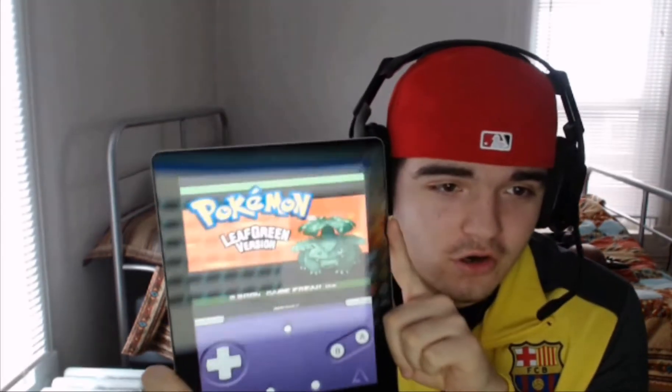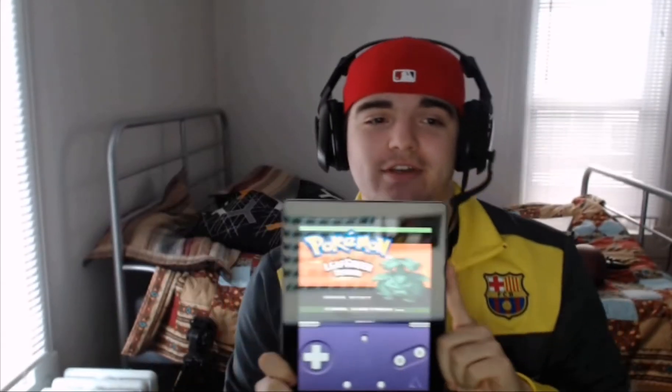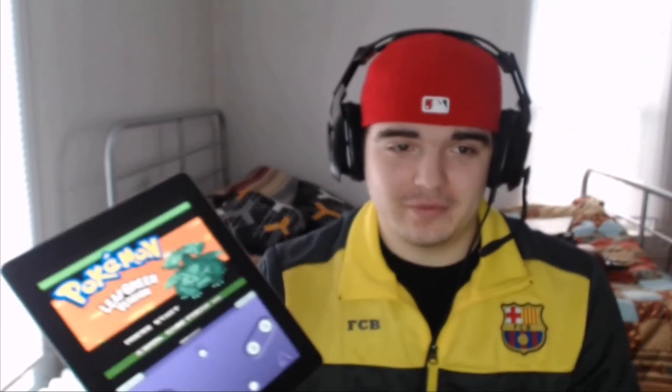Hi guys, how's it going? Metro Hero 2012 here. I've got an awesome video for you today. I'll give you a little hint as to what it is. Who wouldn't want to play Pokemon on their iPad?